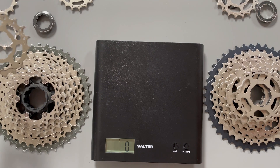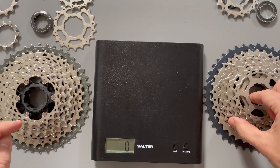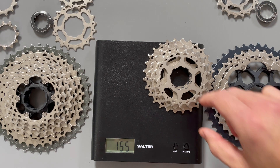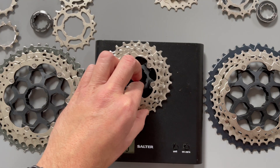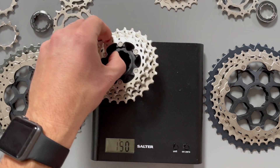So the next three sprockets are where I expect the savings are going to count on the XT. On the SLX they are all separate cogs — 155 grams. But moving on to the XT, all the sprockets are clustered onto an aluminium spider and that weighs 117 grams, giving the XT cassette a 34 gram saving on those three cogs alone.